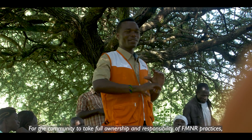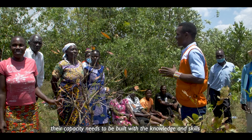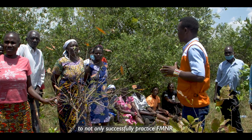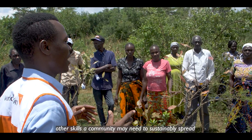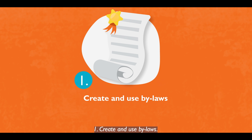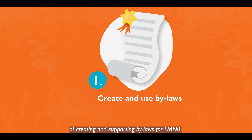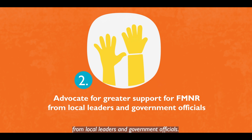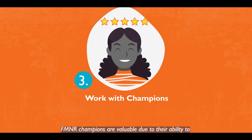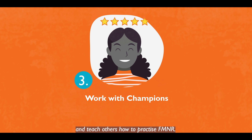For the community to take full ownership and responsibility of FMNR practices, their capacity needs to be built with the knowledge and skills to not only successfully practice FMNR but also to work together to do it. Other skills a community may need to sustainably spread the FMNR movement include: creating and using bylaws, advocating for greater support from local leaders and government officials, and working with FMNR champions — who are valuable due to their ability to share knowledge and experience and teach others how to practice FMNR.